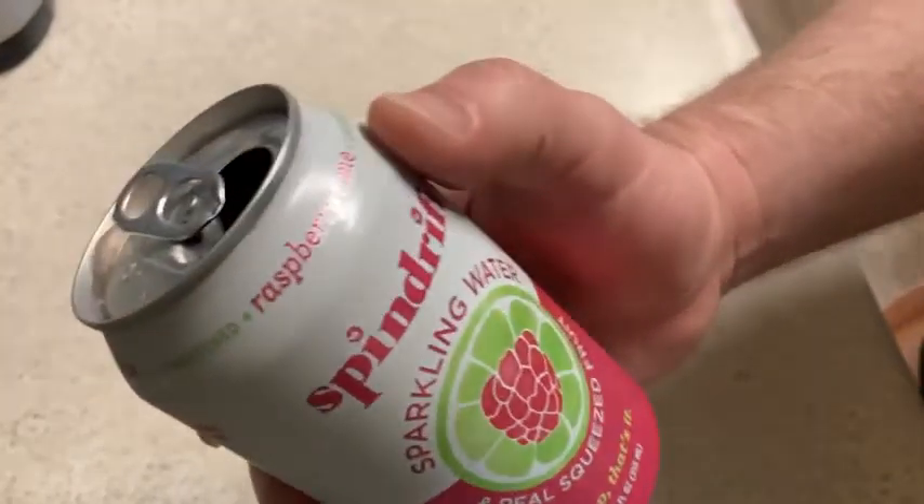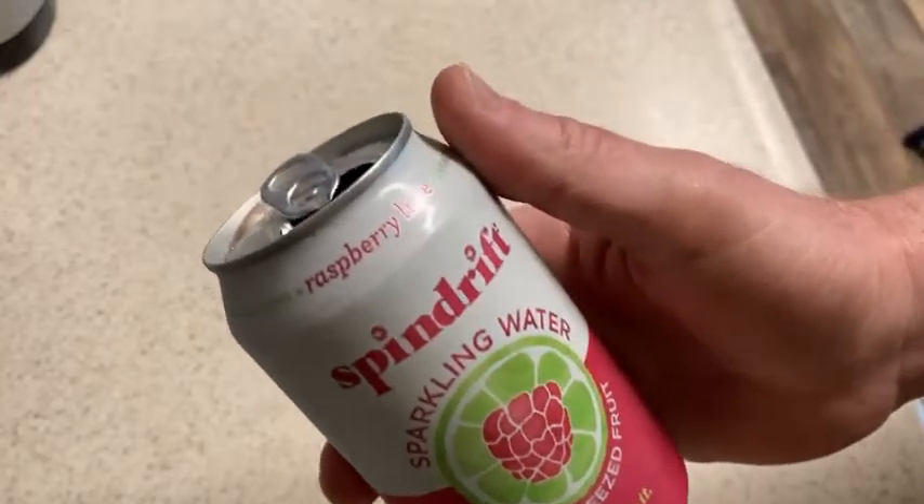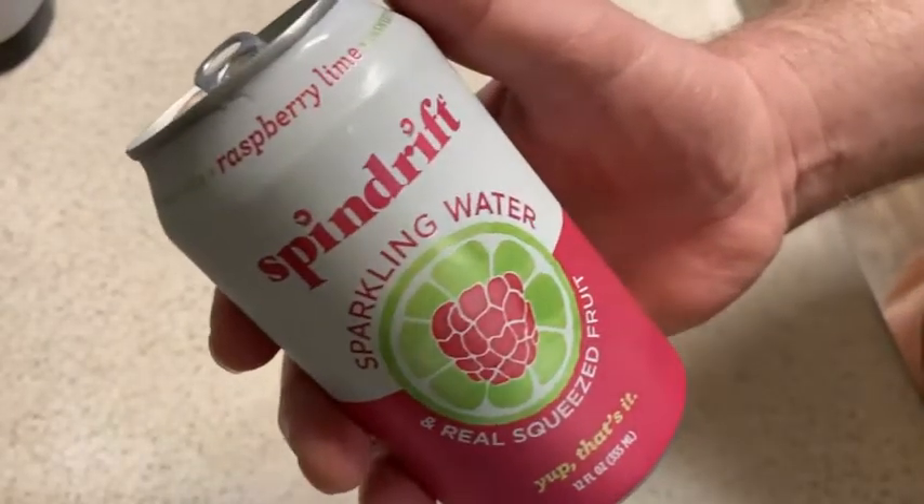But it's a really nice flavor, the raspberry lime. So good. I say try it. I think you're going to like it a lot. It's a really nice flavor. Good luck.